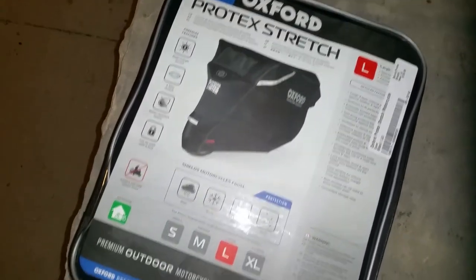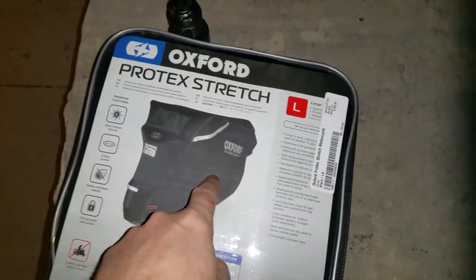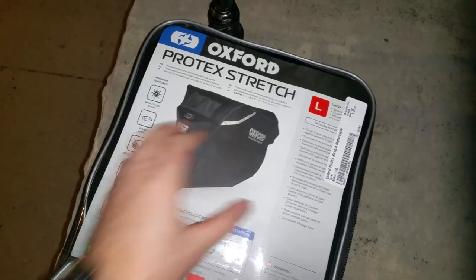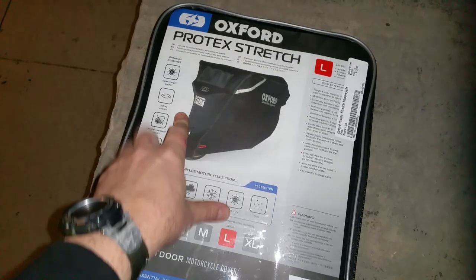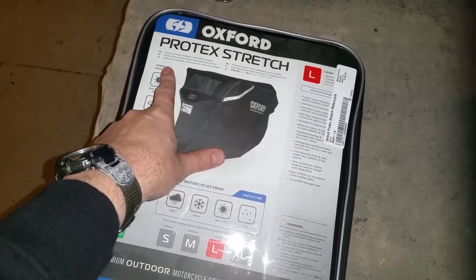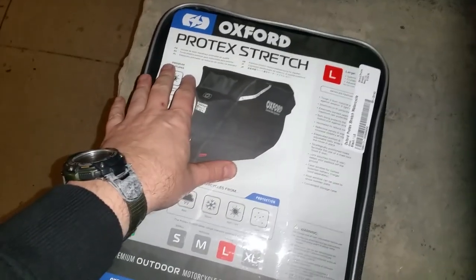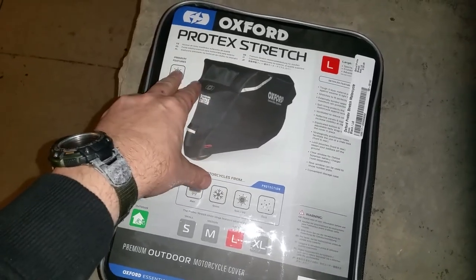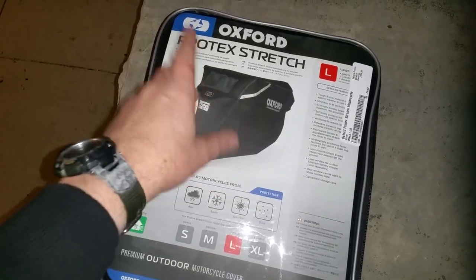I've had the medium, the large, and the extra large. I figured I'd go ahead and throw the large on the KTM 690 Enduro R — that's the bike from my other videos. I bought the medium first and it fit pretty good, but I had to put the mirrors down and it didn't go all the way to the bottom of the bike or cover the wheels completely, so I bought the extra large.